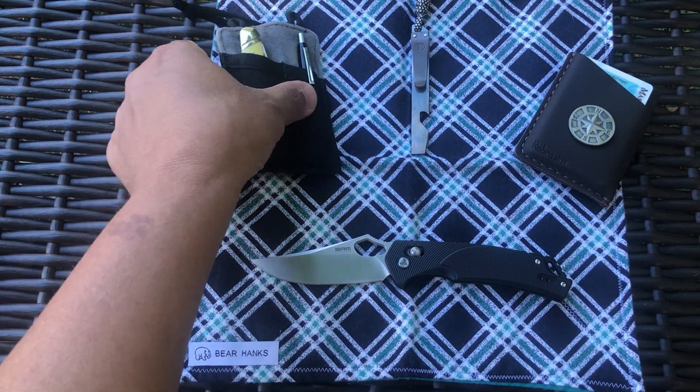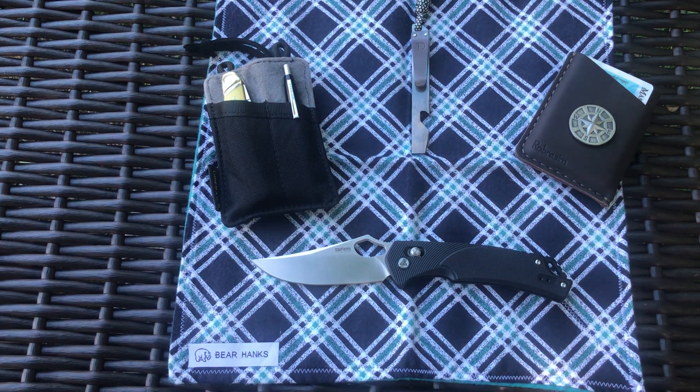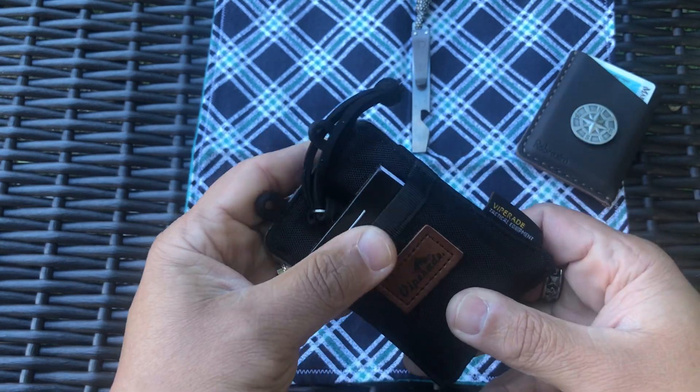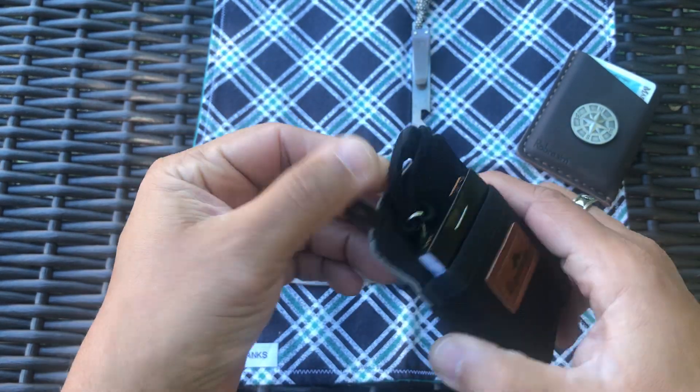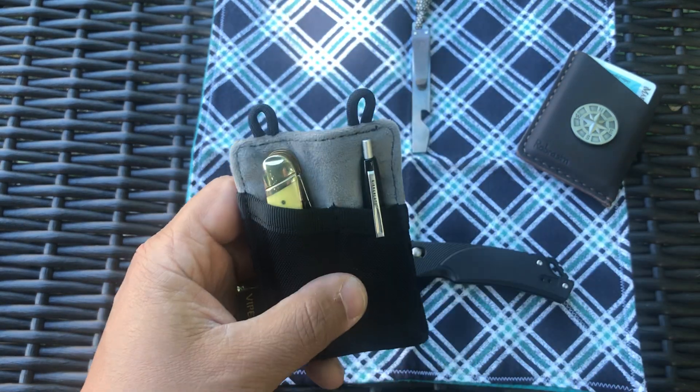Some other stuff I've got on me today: still carrying the Rough Rider stockman T10 and sowbelly stockman, a little Kicker Land pen, the Rhodia notepad, the Nitecore Tube V2, and the ViperAid VE08. That's a front pocket carry and it's actually working out really well.